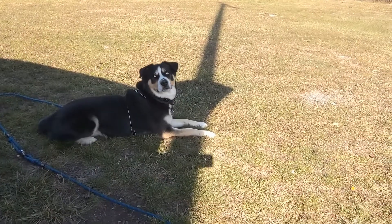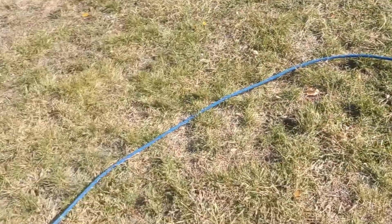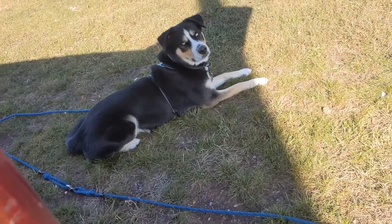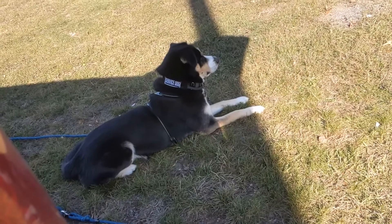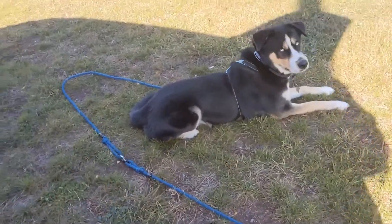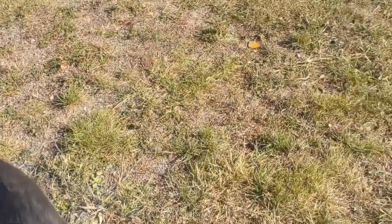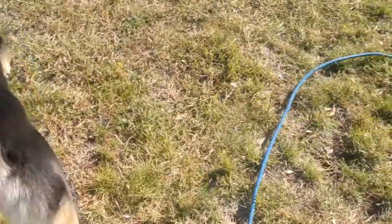Let's switch around and look at Azul — he's just chilling on his long line. So this is my setup: I have Azul on a harness. The line I brought today is only a 20-foot line, and I wanted to give it a little extra bit, so he also has his 10-foot leash.